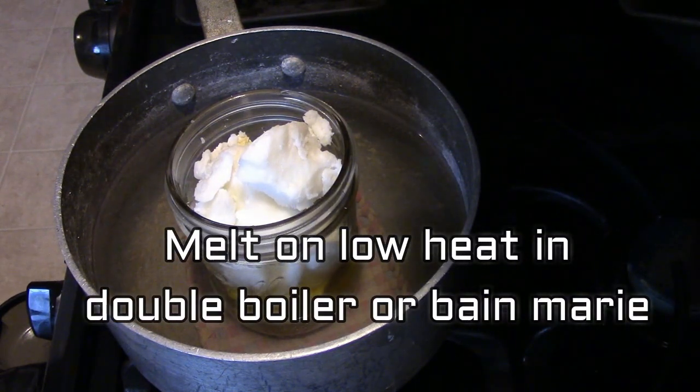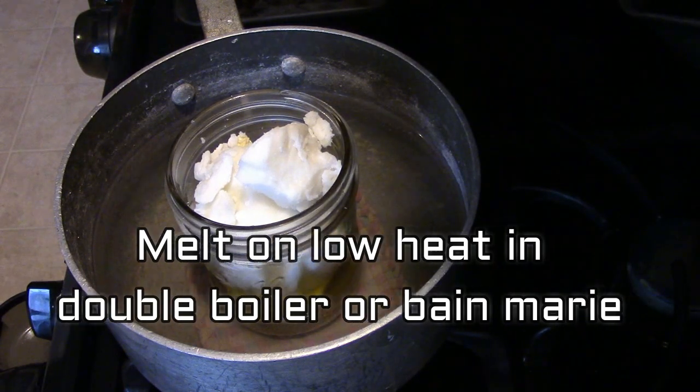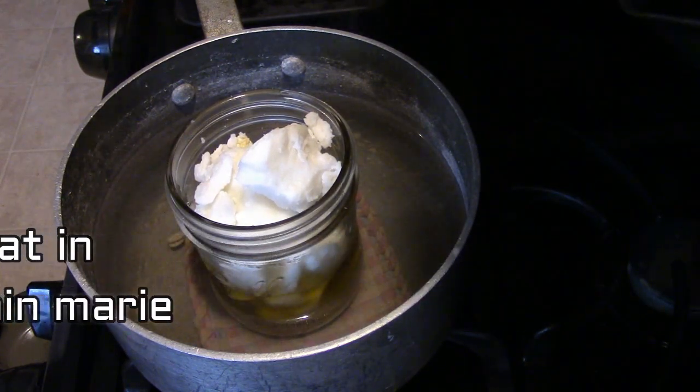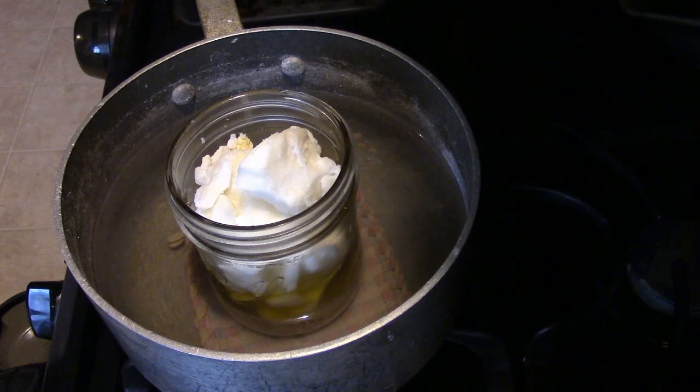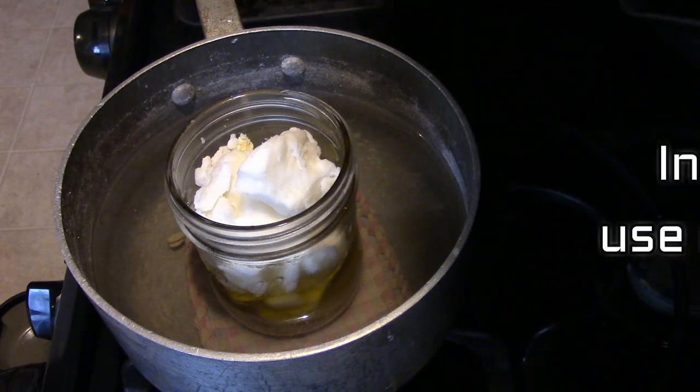I put the butters in a jar in a pot of about one or two inches of water. You always need to make sure you have a hot pad or a cloth or something underneath the jar so it doesn't break, and you just want to heat it on low heat until it completely melts.